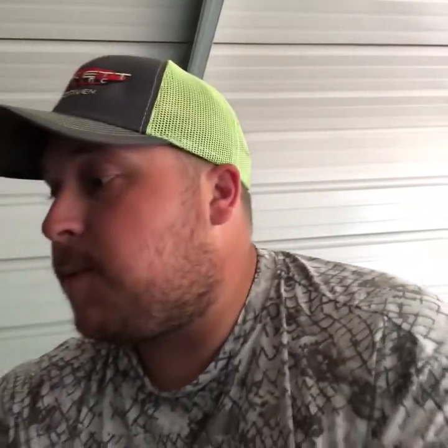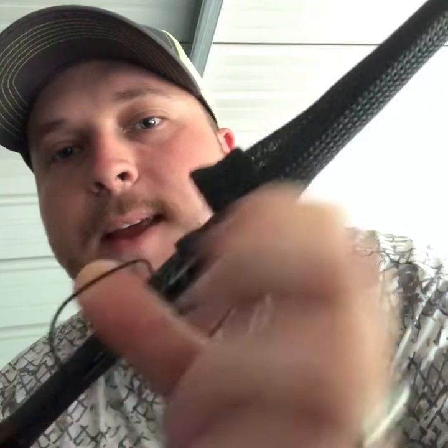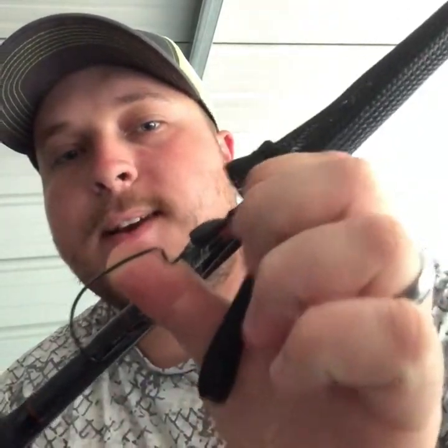Another one you absolutely have to have in your boat during summer is a standard Texas rig. Most of the time I've got it rigged with a quarter-ounce weight, pegged with a bobber stop. I do that because I'm throwing this into cover a lot — pegging the weight makes it come through cover much easier. The hook I'm throwing most of the time is a 4/0 Gamakatsu Super Line Extra Wide Gap, because I just don't miss as many fish with the deep throat hooks.